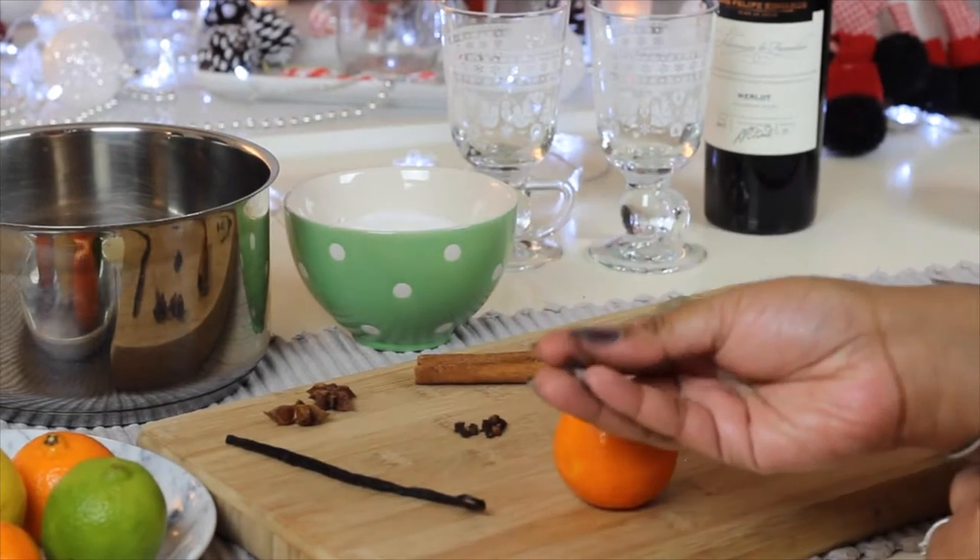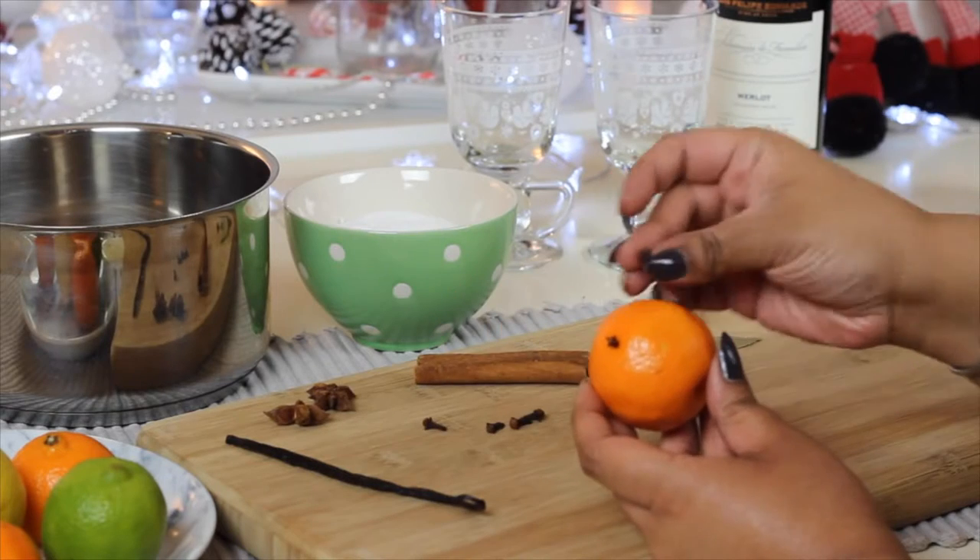I'm starting off by sticking all of the cloves into one clementine and I'm just going to throw that straight into the pan.